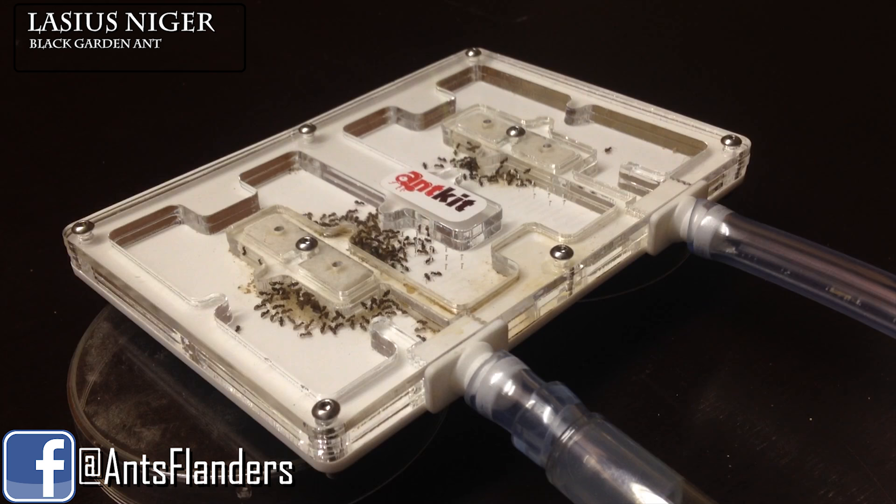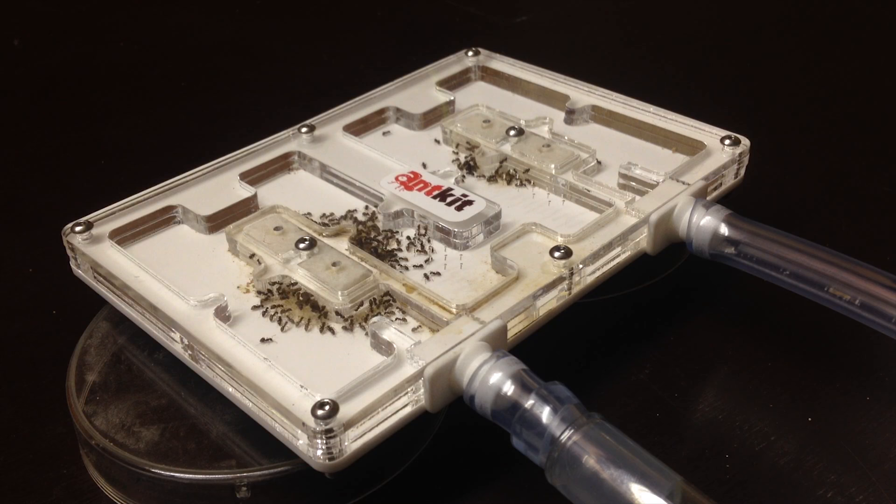Hello ladies and gents, welcome to our third ant spotlight. This time we are going to talk about Lasius niger, or the black garden ant. This species is commonly found in the entire northern hemisphere.